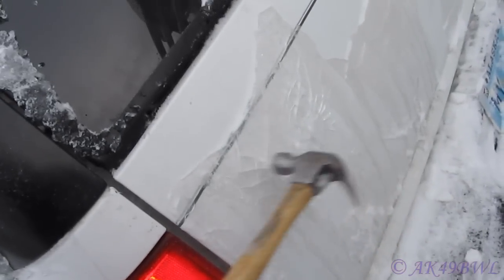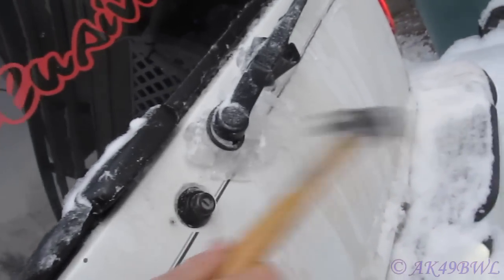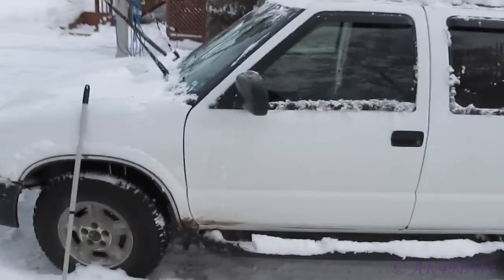This is a massive chunk. And my tailgate — well, we can drive it like that at least.